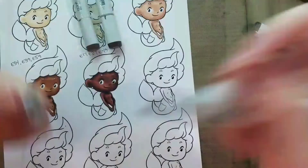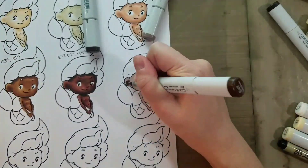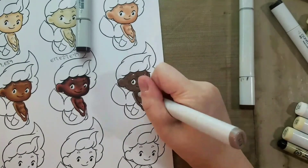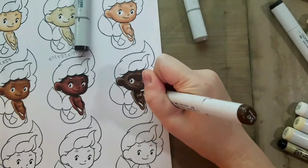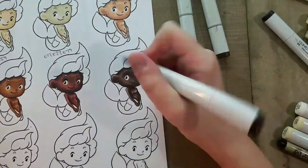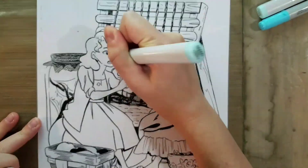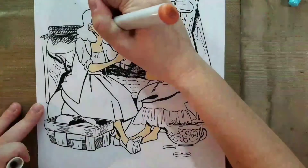In Alcohol Marker Basics, we're going to talk about the basics of alcohol markers — specifically Copic markers — what's the difference between the different types of Copic markers, what colors you should buy to begin your collection, how to blend colors, what colors blend well, what papers to use for your markers, and what accessories you should get to get the most out of your markers.